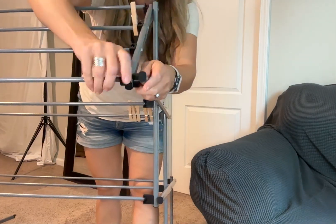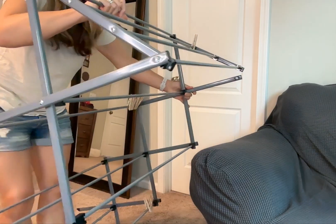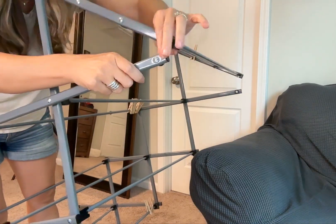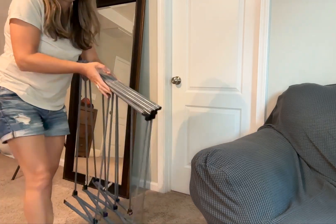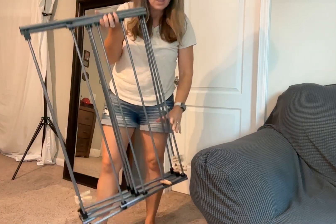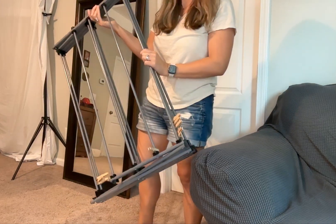Let me just show you up close. You just pull up on the sides and then it folds right down so that you can store it away. It's not heavy at all — it's quite lightweight. Very nice.